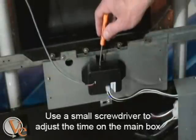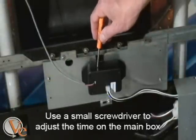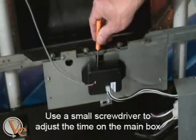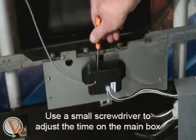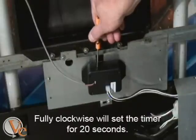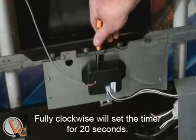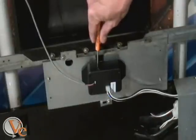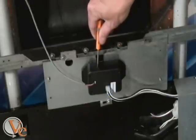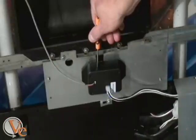To adjust the timer on the FRED kit, use a small screwdriver and turn the hole located on the top of the box. Fully clockwise will set the timer for 20 seconds. Fully counter-clockwise will set the timer for 10 minutes. The time set is the amount of time the lights will stay on after there is no movement detected in front of the machine.